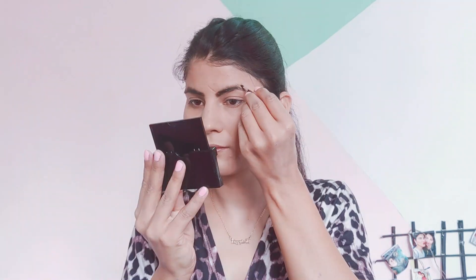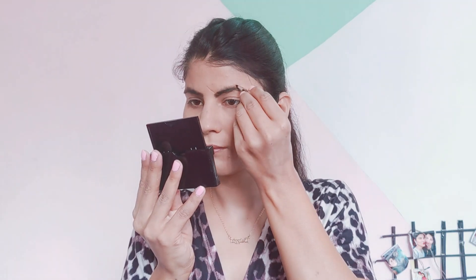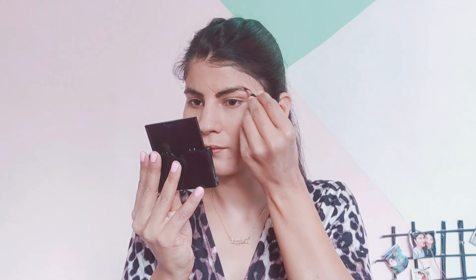Now I am using this Wet and Wild eyebrow palette. I was very skeptical about buying it, but the pigment is like bomb.com! I would highly suggest you invest in it — it is totally worth the money. Now it's time for the magic.